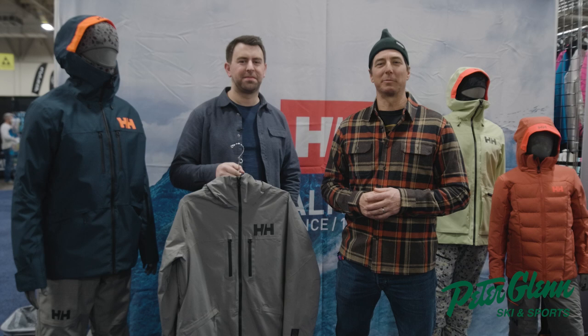Hey, Johnny Mosley here from Peter Glenn's Skiing Sports, hanging out with the Helly Hansen guys. This is my friend Brady. Hey Brady, how's it going?